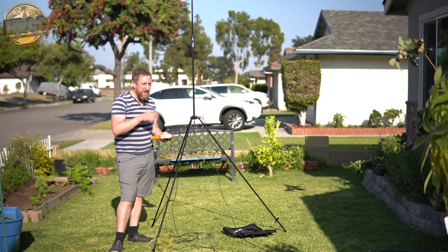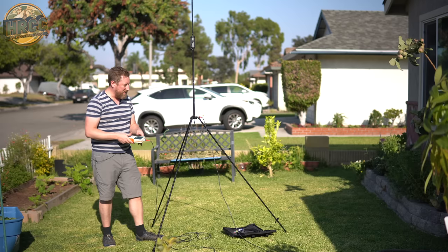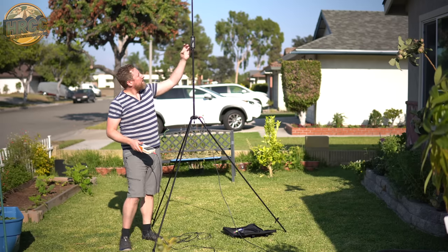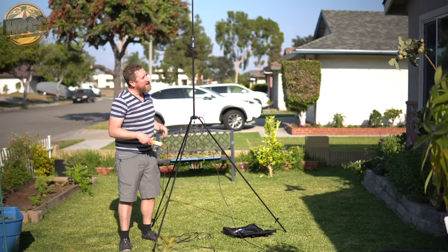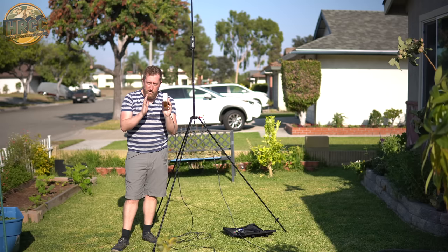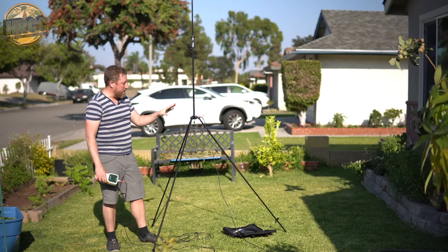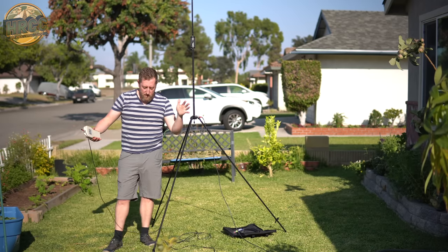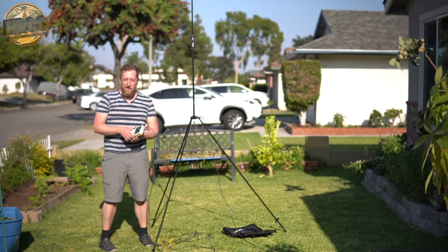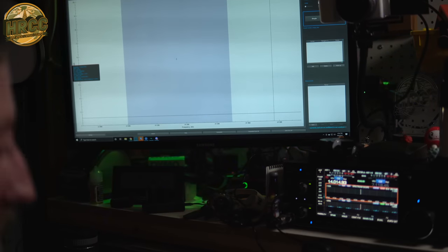What separates this antenna from some others is this is an elevated radial. When you're using an antenna with a coil it introduces something called Q, and that Q will narrow your usable bandwidth. So while you're operating on any frequency on 20 meters, on some of the wider bands you may have to come out and adjust the radial as you want to move up and down the band. The coax is fed into the shack, into the antenna switch, which is connected to my analyzer.